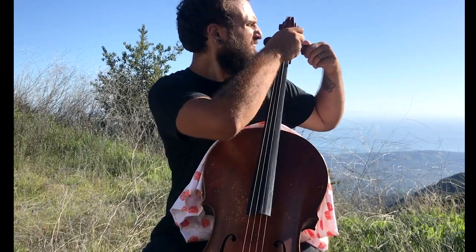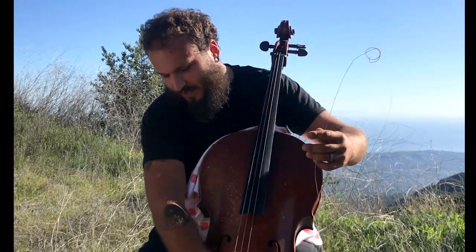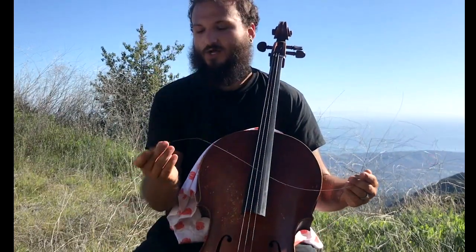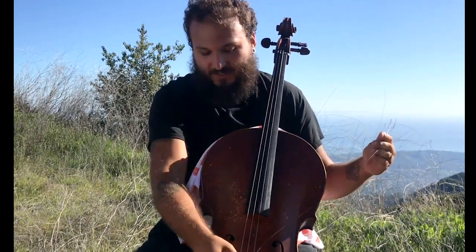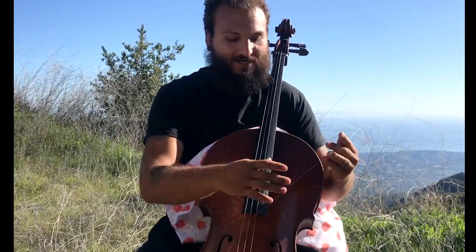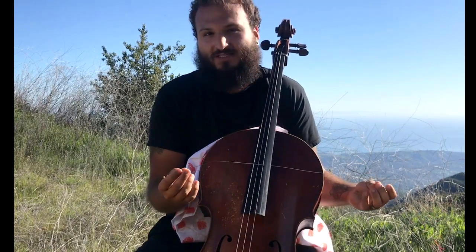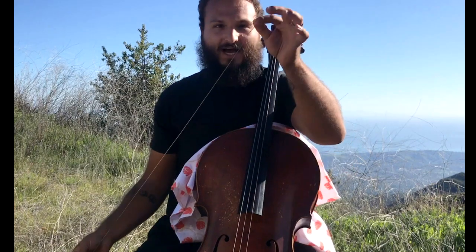I'm going to take my A string all the way off and before I restring it we'll go over a little bit of the anatomy. At the bottom of the string is this little ball end, and that's going to be what hooks to whatever fine tuner attachment you have on your instrument. Next is the winding, which will actually vary by the brand of string — and then the string itself.